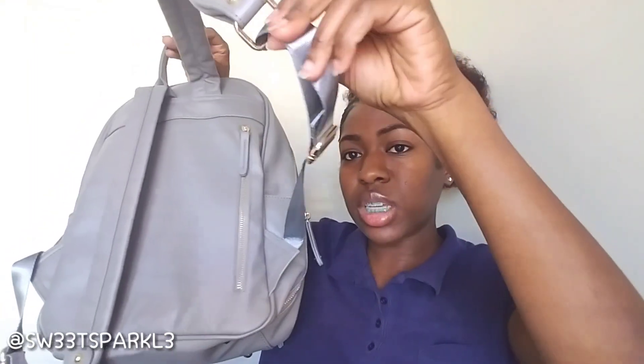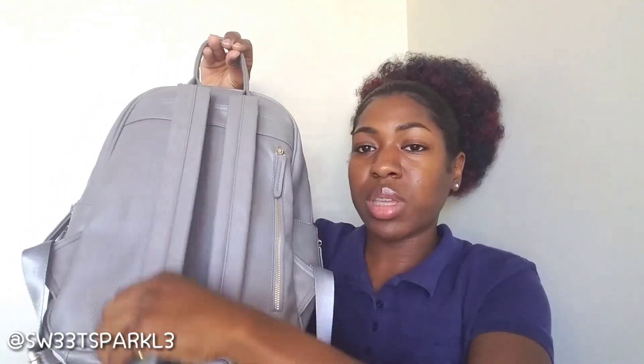This is what the inside looks like again — it's like a bronze color. It's very, very sturdy, very cute, very stylish. The shoulder pads are soft, and it's adjustable, as you would expect with a backpack.